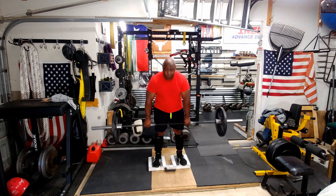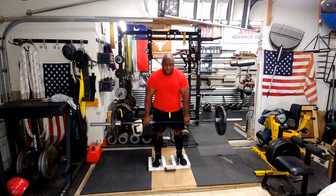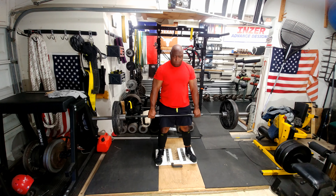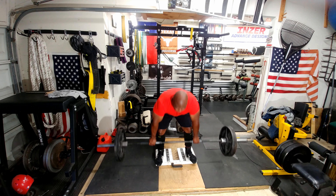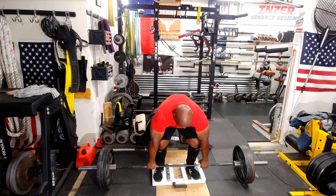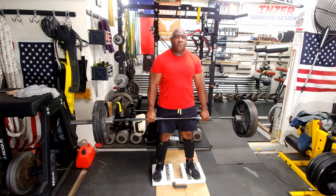Today was a deadlift variation day and I started off with deficit deadlifts. Deficit deadlifts help you build power off the floor. The way you do them is you stand on a block or plates or whatever you have — you're just elevating your body so you actually have a longer pull at the bottom. A little bit harder today; I decided to do a two and a half to three inch pull. There have been times I've used a five inch pull, which is a little too much, but I have done it.